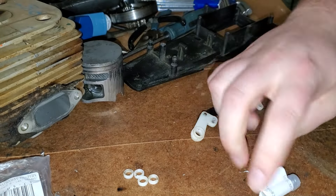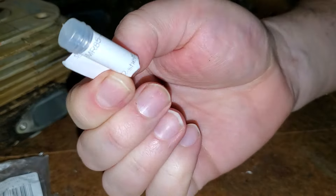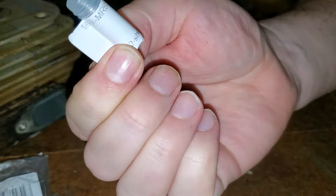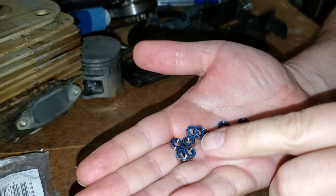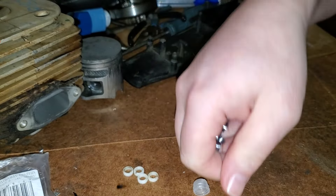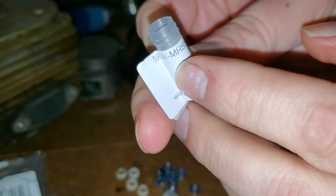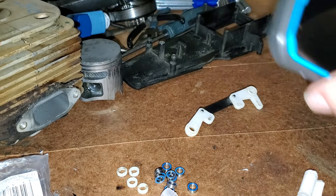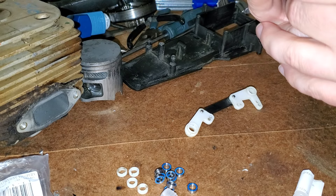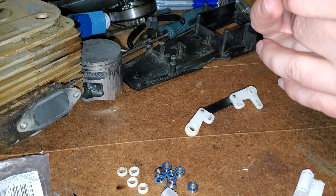Then you can go to a printer shop or wherever and buy these bearings — ball bearings, really tiny little guys. These will replace the plastic ones. They are MR85-2RS — that's M as in Mary, R as in Ron, 85-2RS.